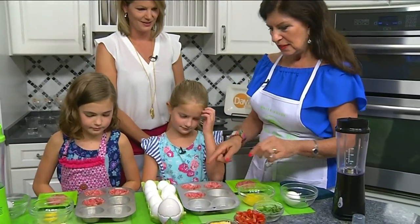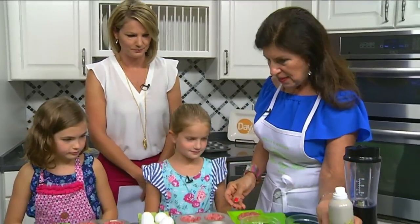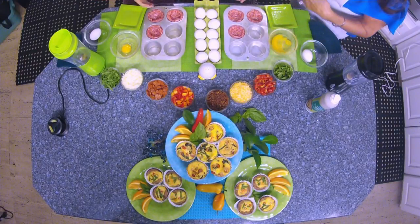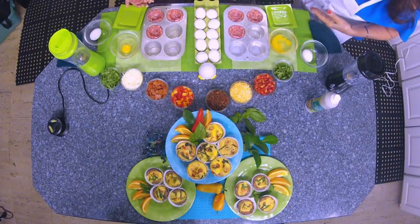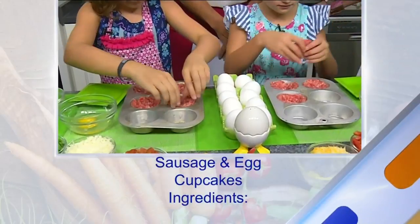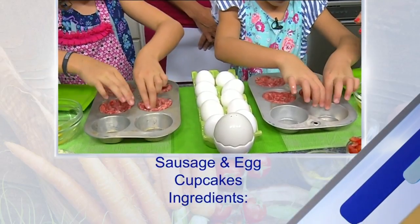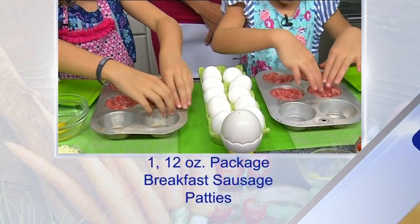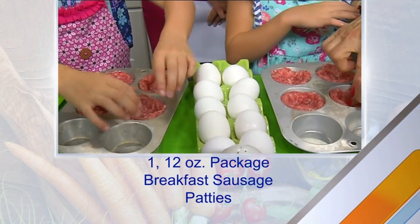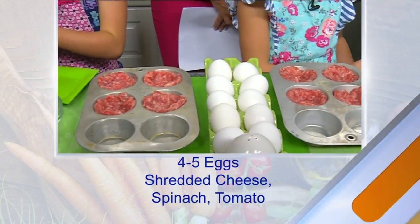The first thing we did was spray vegetable spray on the insides of these. Then go ahead girls and take the sausage patties and flatten them out. It's kind of like playing with Play-Doh or clay. You put it on the bottom and flatten it out. If it's at room temperature it's softer and works better, and you want to make sure you don't have any holes in it.